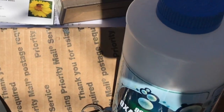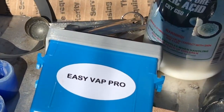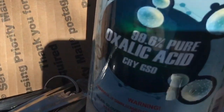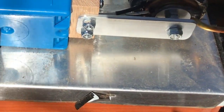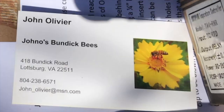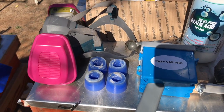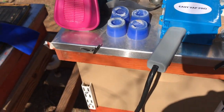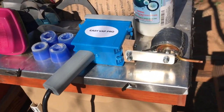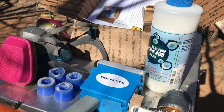That concludes our second treatment in week number two with our Easy Vape Pro oxalic acid vaporization, using almost 100% pure oxalic acid crystals. Our Easy Vape Pro, purchased from John Oliver, along with our respirator and measuring spoons. We used a half a teaspoon into each one of these silicone cups, which you get from John Oliver. Now we're going to go pull out the towels from the entrance of the hive so the bees can come and go.